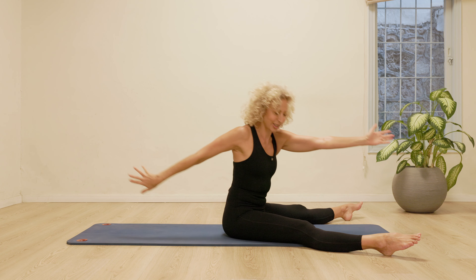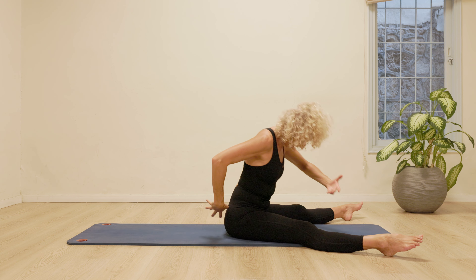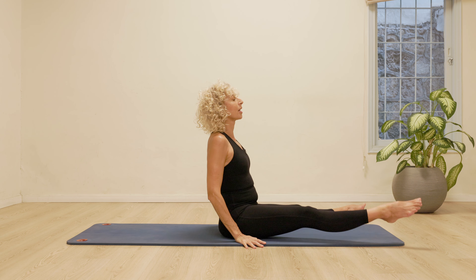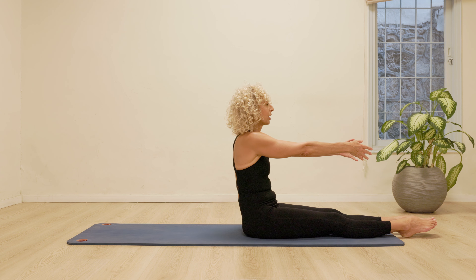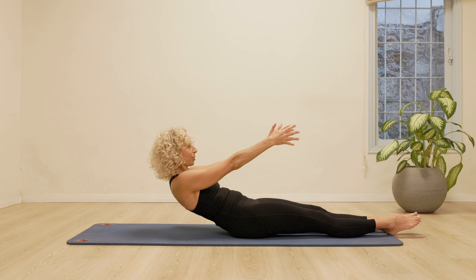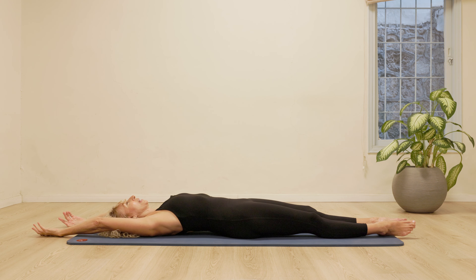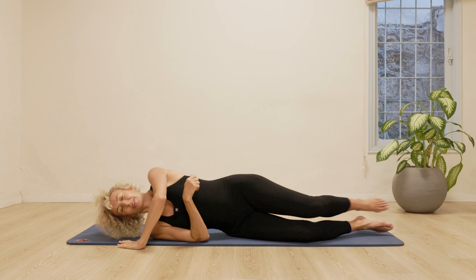Coming up. Just one more time. Two, three. Coming up. Closing the legs. And roll down slowly with control, vertebra by vertebra by vertebra. And from here, turning over to lie on our stomachs.